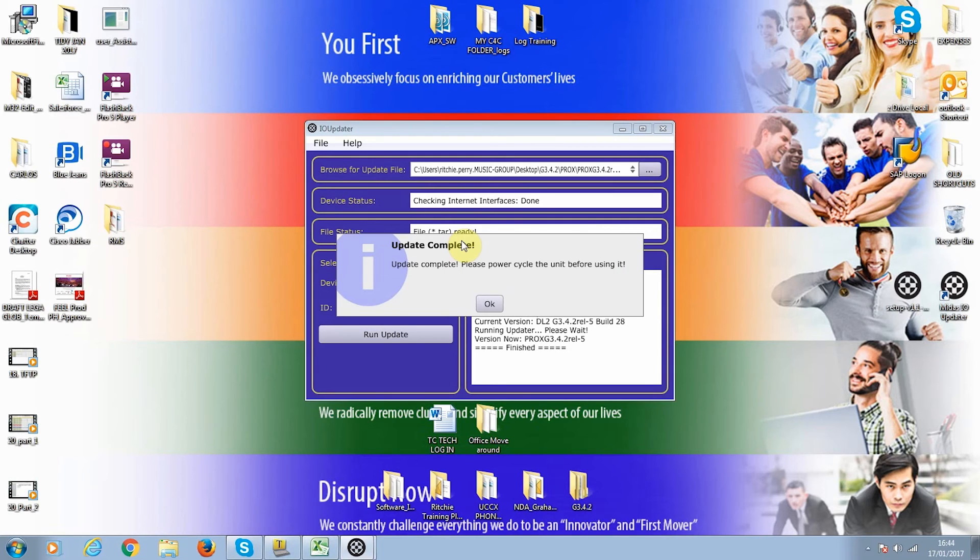The upgrade is now complete. We can now power cycle the unit, and that's as easy as the process is. I'm Richie from MIDAS — thanks for watching.